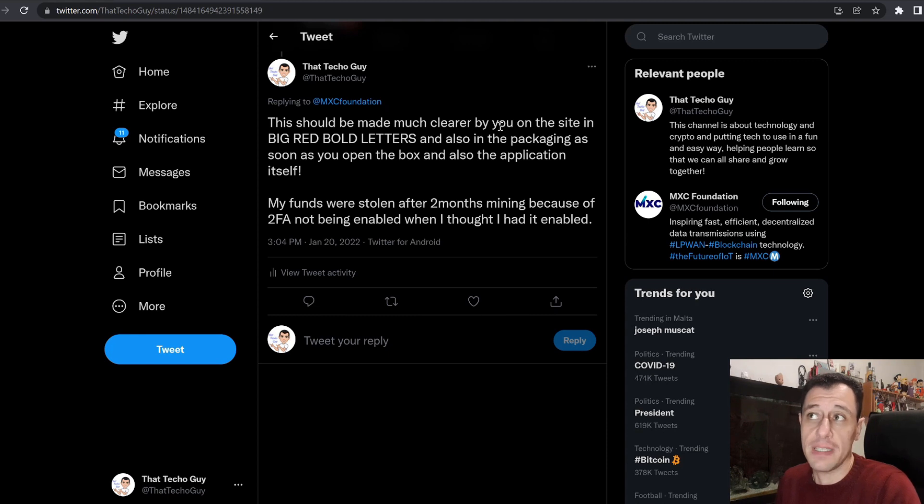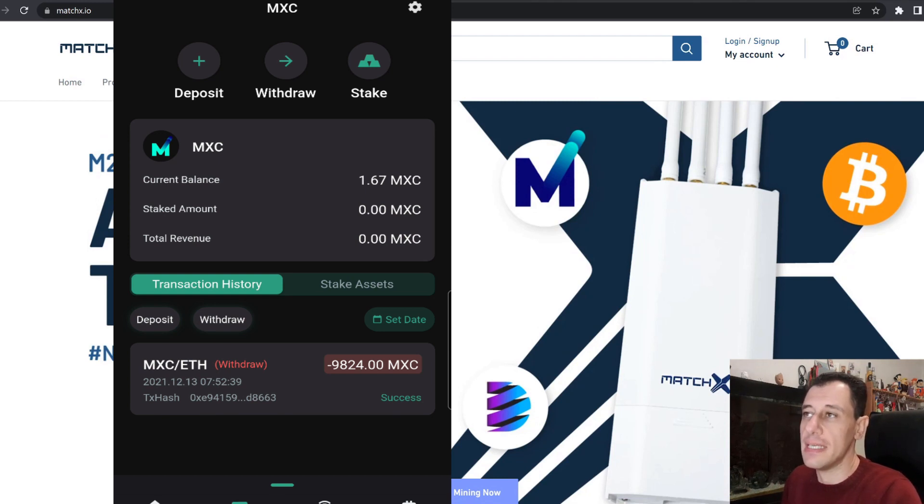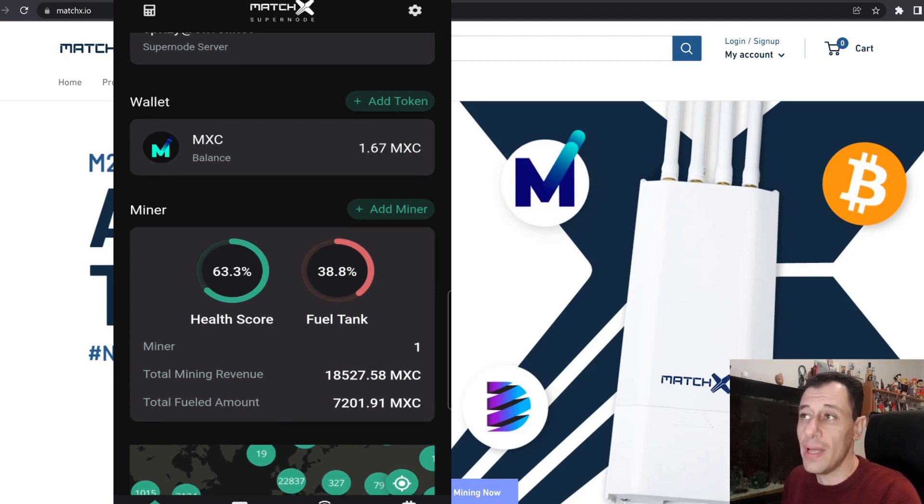My funds were stolen after two months of mining because two-factor authentication was not enabled — I honestly thought it was enabled. On my screen you can see when the funds were withdrawn: they were withdrawn on the 13th of December, which is two months of mining since I had started in October. I was thankfully still in the grace period. As you can also see, the health of my miner had gone down dramatically — it had actually gone down to 48% when the funds were stolen — but I was still mining at 100% health because there is a three-month grace period.